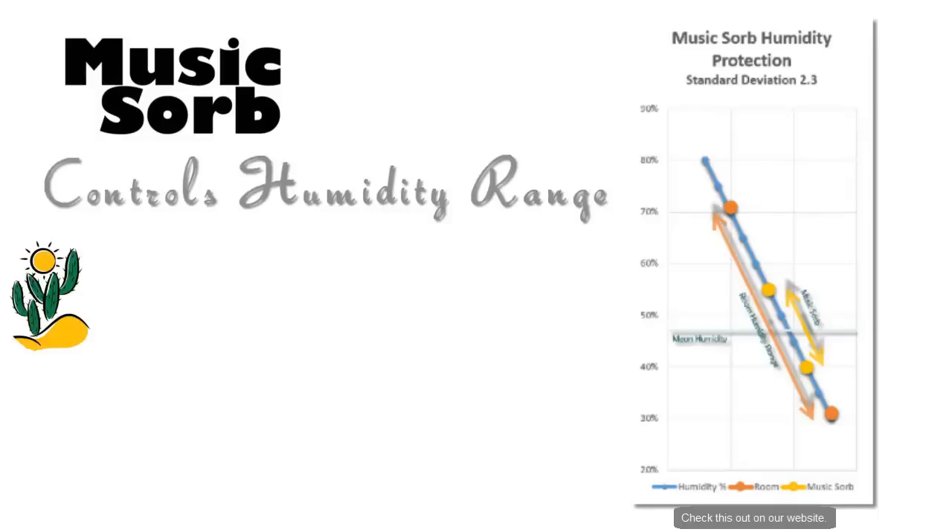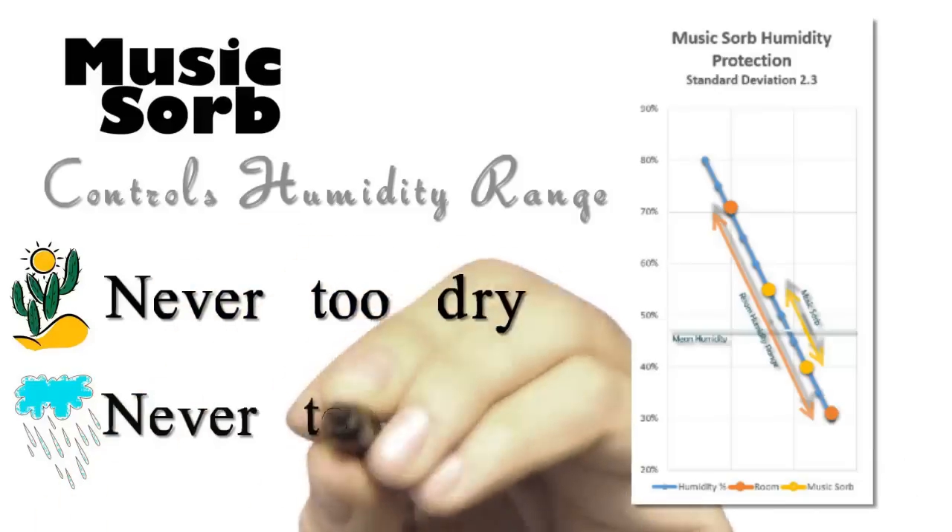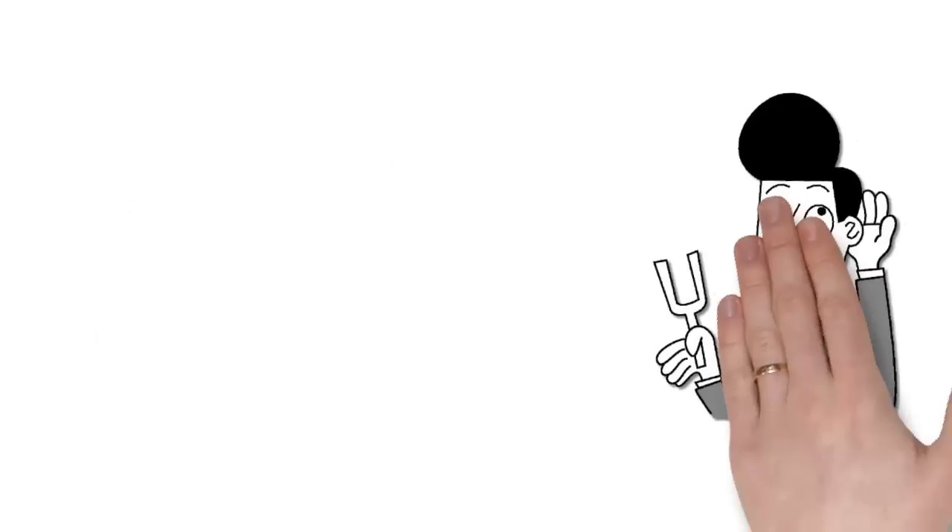Why? Because Music Sorb does not let the wood in your instrument dry out, or for that matter, get too damp. How does that sound?